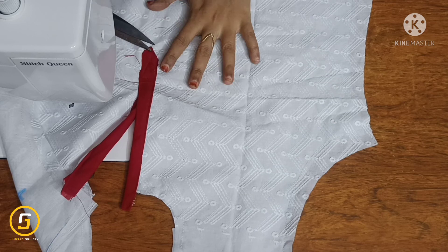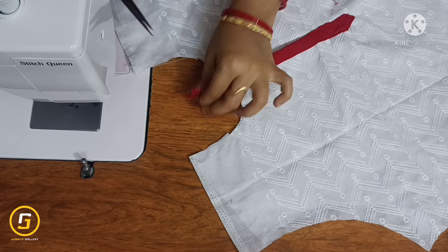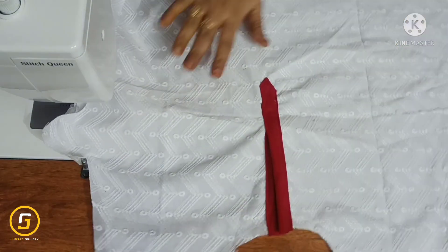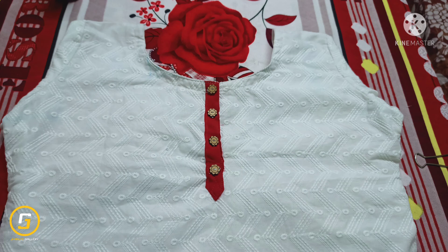I will show you the stitches. We are ready to stitch the placket. I will stitch the placket to the other side and show you how it's done. We will stitch the hooks.